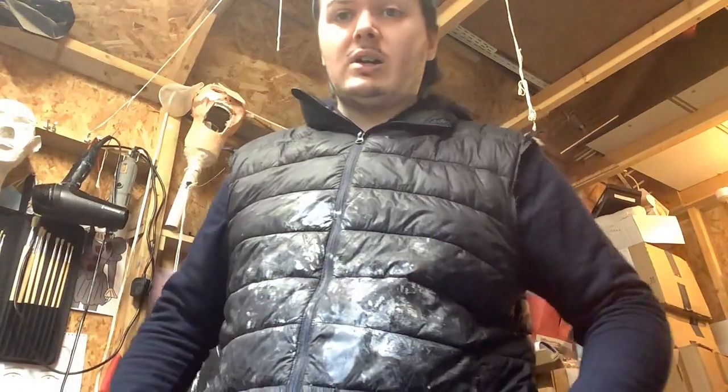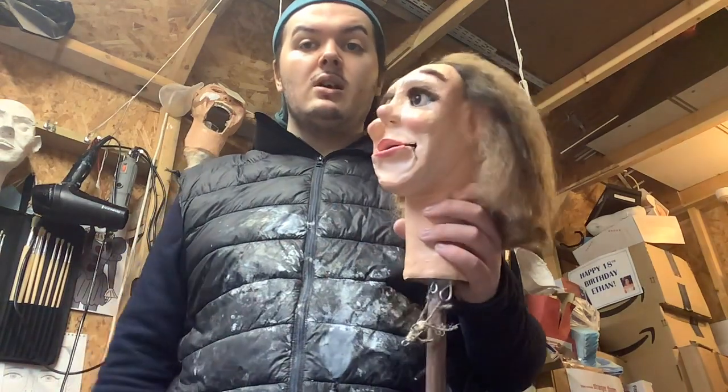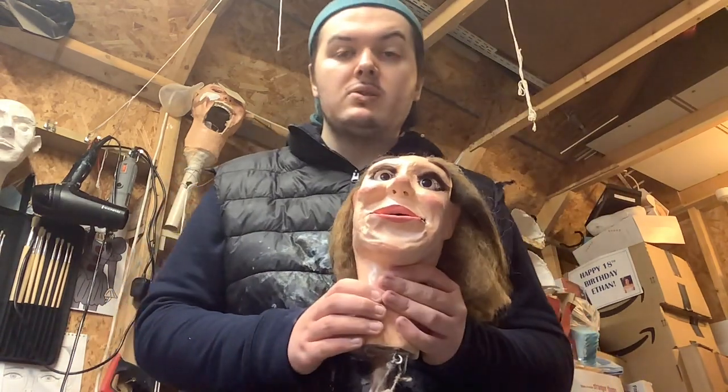One thing I wanted to talk to you guys about — a lot of you were asking about how I made the heads and requesting a video on how I made the ventriloquist dummy heads. Don't worry, I'll have a think about it. Maybe once I finish off this one, I can do a little video explaining how I make the heads.